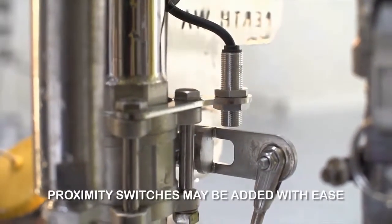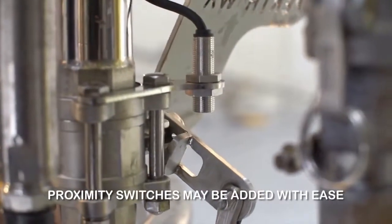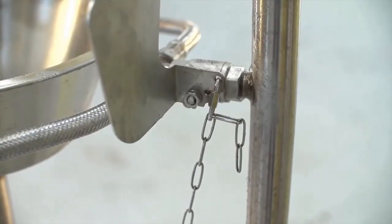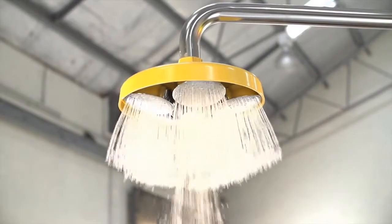As you can see, there are many crucial aspects to a safety shower that allow it to perform correctly when it's needed most. While other designs cut costs and duplicate parts to save money, Ashley's shower is engineered to do what's most important: keep your team safe.